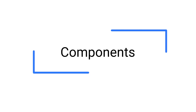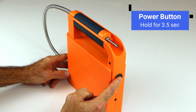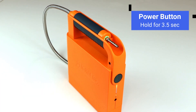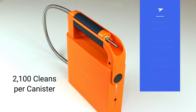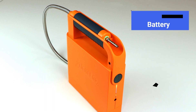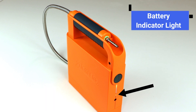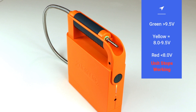Let's look at the unit components. Hold the power button for three and a half seconds to turn on or off. The counter light glows green for a full solvent canister. It turns yellow at 1,600 cleans and then red at 2,100 cleans to indicate it is time to replace the solvent canister. The battery indicator light glows green when charged to more than 9.5 volts. It turns yellow between 8 and 9.5 volts.